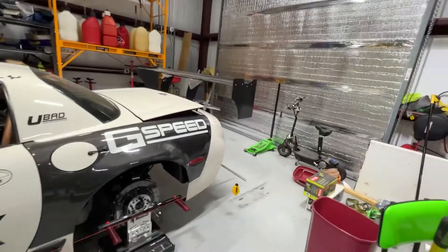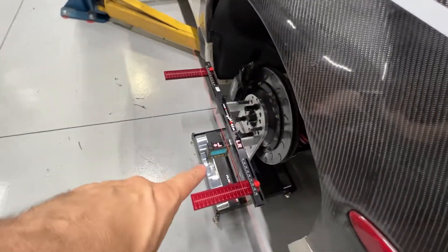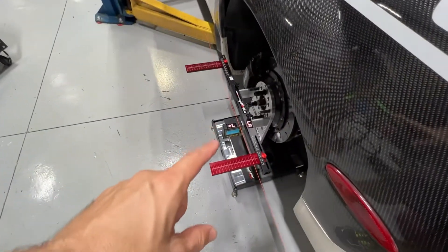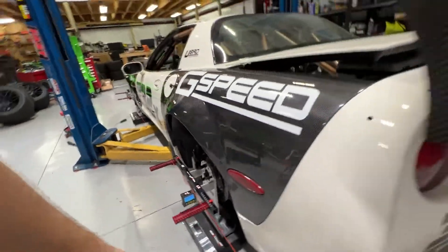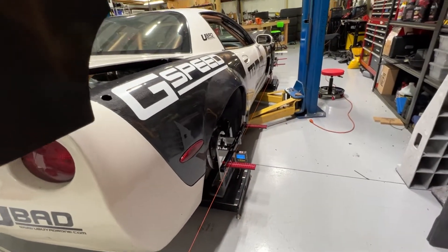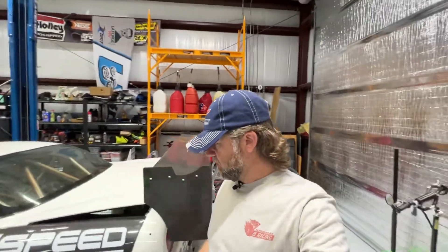I've moved the camber gauge to the back. We are at 1.76 on one side with zero toe, and 1.22 on the other side with zero toe. We're going to get this dialed in a lot better and adjust.